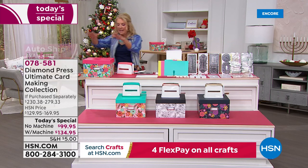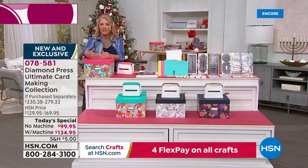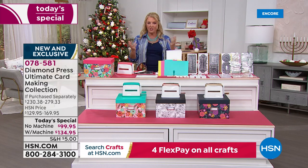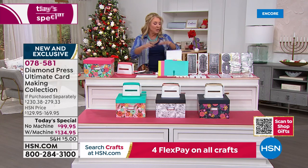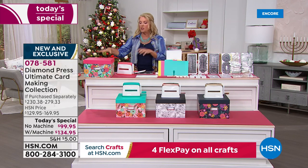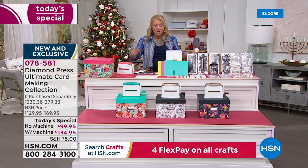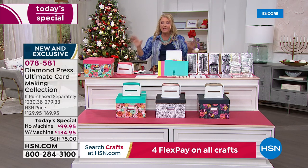If you don't get the marquee machine, this is the box color you'll be getting. When you open it up, all your goodies will be organized with enough room to fit the rest of the auto-ship inside. Right now, the most popular option without the machine is auto ship — it's accounting for 70% of sales because it's so packed with goodies. Bad news: I have less than 2,000 units left for auto ship without the machine for the entire day. So if you already have the machine, grab the kit right now before it sells out.